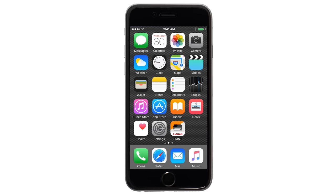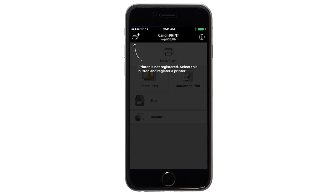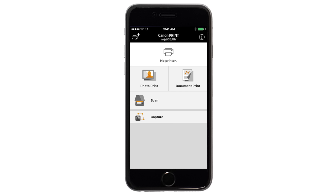Now let's open the Canon Print app. If this is your first time opening the app, tap the black screen one time. Check to see if your printer appears at the top of the screen. If it does, the setup is complete. If not, tap the Add Printer icon.